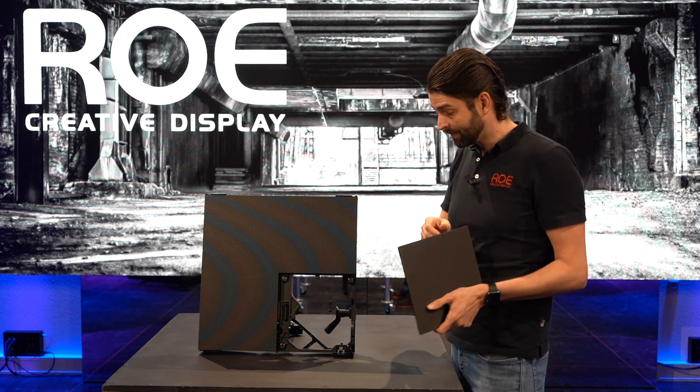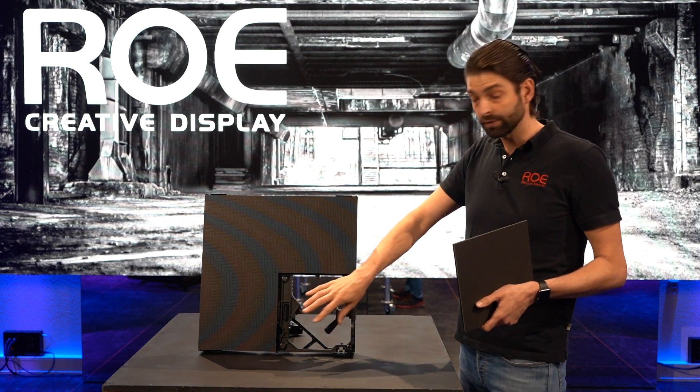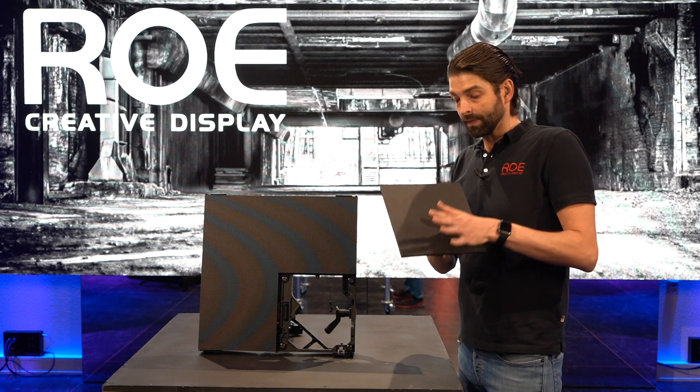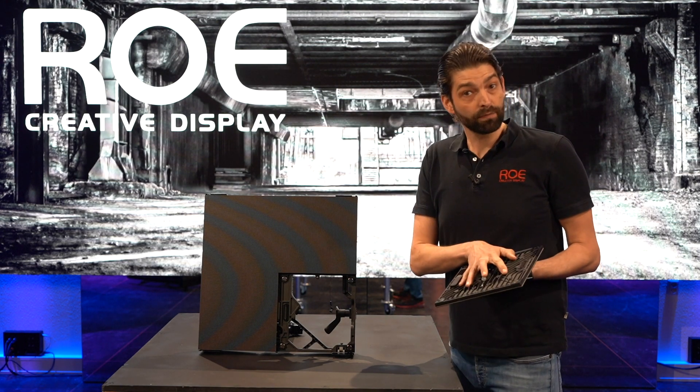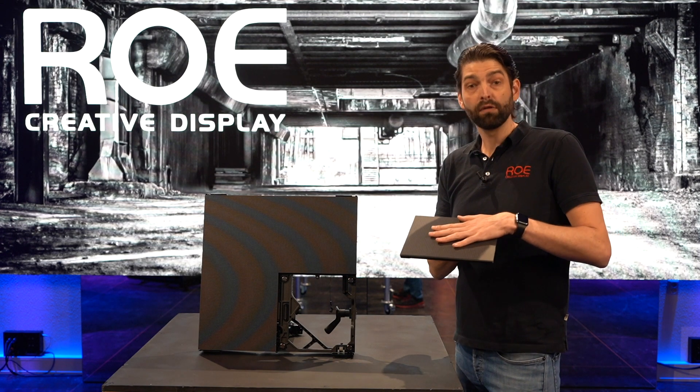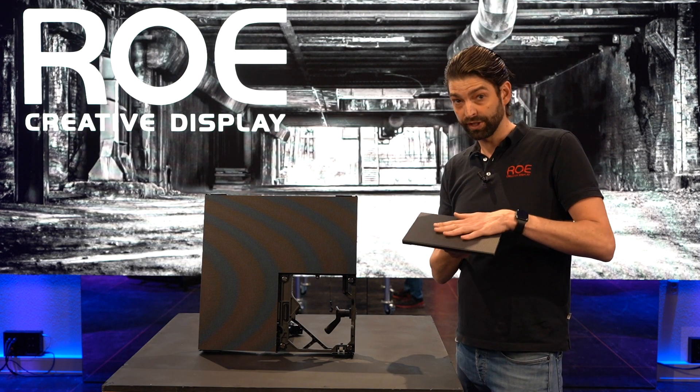The modules are magnetic — you can remove the module from the front or from the back. The modules are made out of magnesium. There is no mask, so there is a perfect viewing angle of 140x140 degrees.